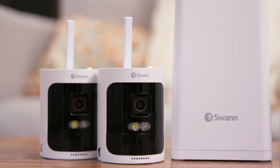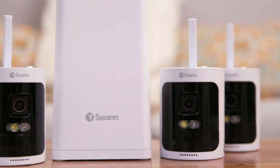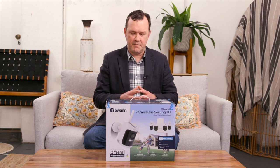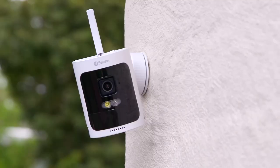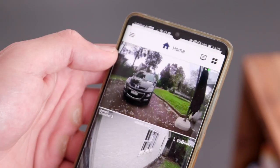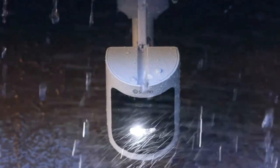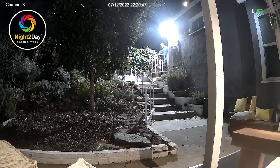You can expand the system by adding more 2K wireless cameras beyond the four that come in the pack. The system also includes many of the security features found in other Swan products: True Detect with heat mapping and the ability to identify different objects in your yard, weatherproofing so the cameras can be mounted outside and get wet, and night vision.